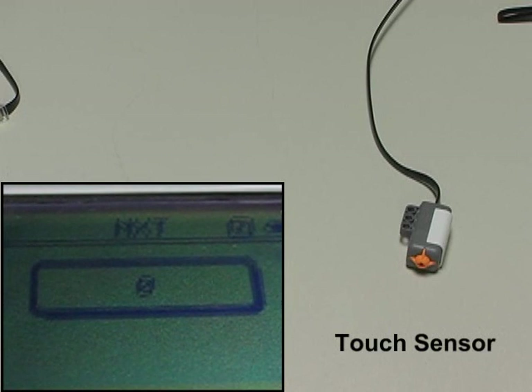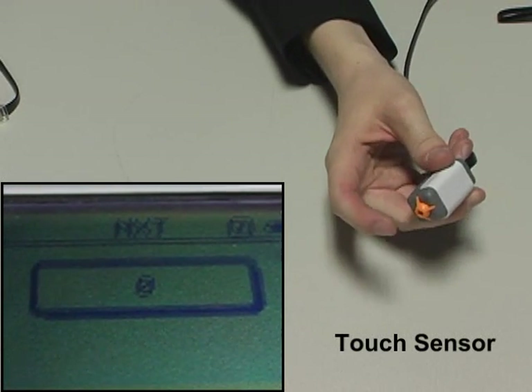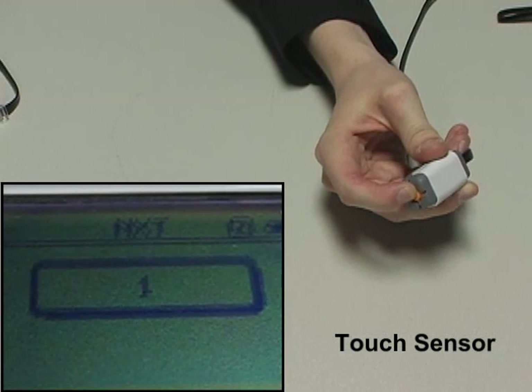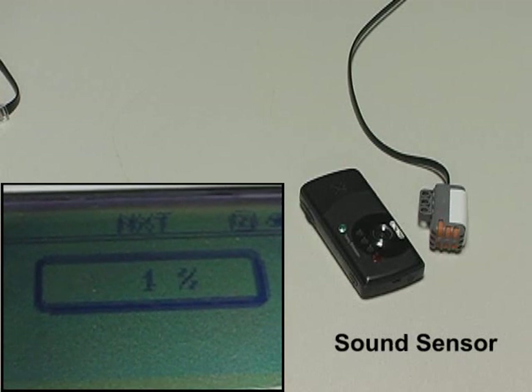First, I'll demonstrate the touch sensor, which can distinguish between a state of being pressed, released, or bumped. Next, I'll demonstrate the sound sensor, which can measure sound intensity in decibels.